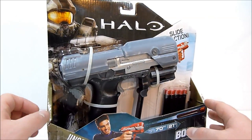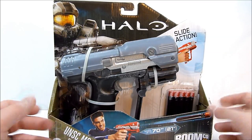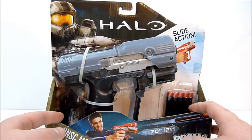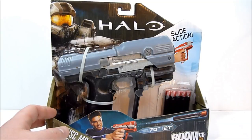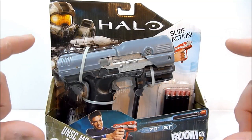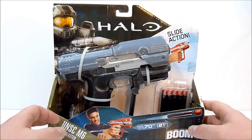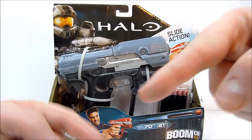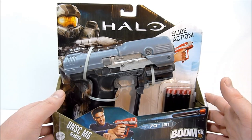I wanted to let you guys know that Decom Prime has started his own videos on painting these blasters — Nerf, and I imagine BoomCo as well. He started doing a Nerf Zombie Strike Crosscut, which is the one with the saw blade in the barrel — really cool. He's also going to be selling his custom blasters, so if you want a piece of that, check out his channel via the link on screen.